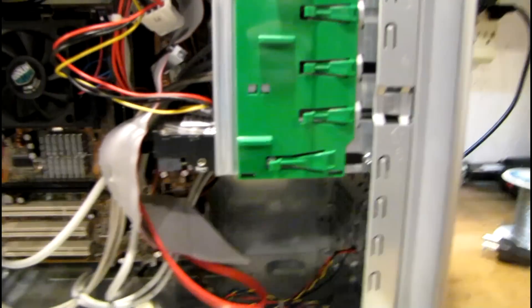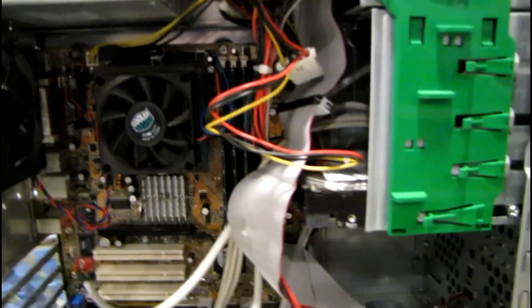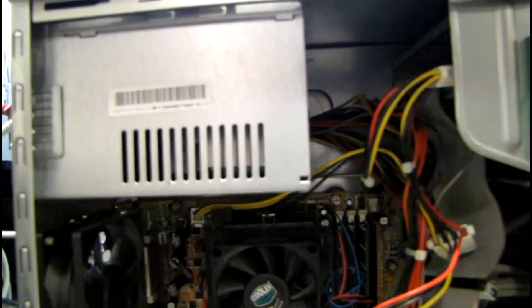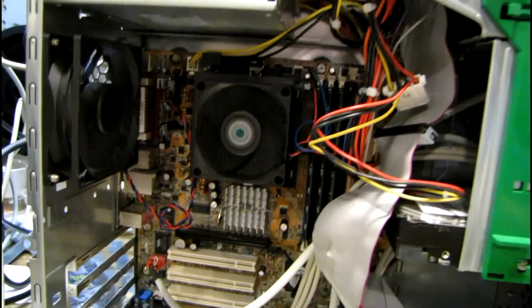This thing is pretty crammed in that case. One of the things I don't like about these is how the drive cage kind of overlaps the motherboard. I'm using the HiPro power supply that came out of that EverX machine because I trust it more than the Bestech that was in here. And I've got a grungy old IBM keyboard hooked up. Let's see what happens — ah, beeping. Let me check the RAM real quick.